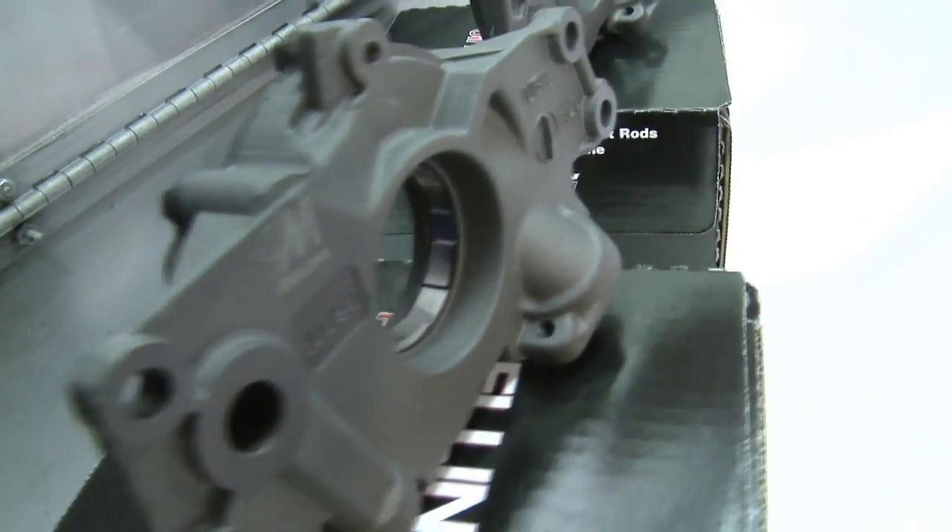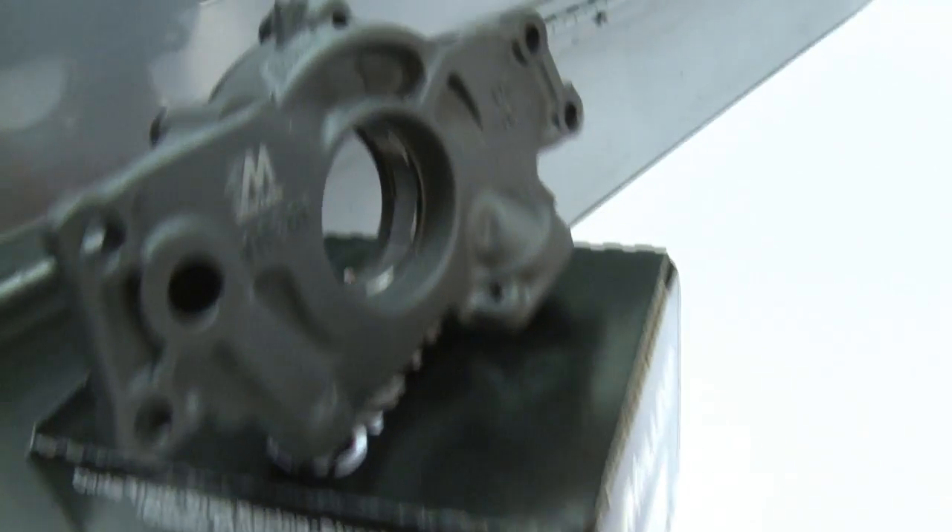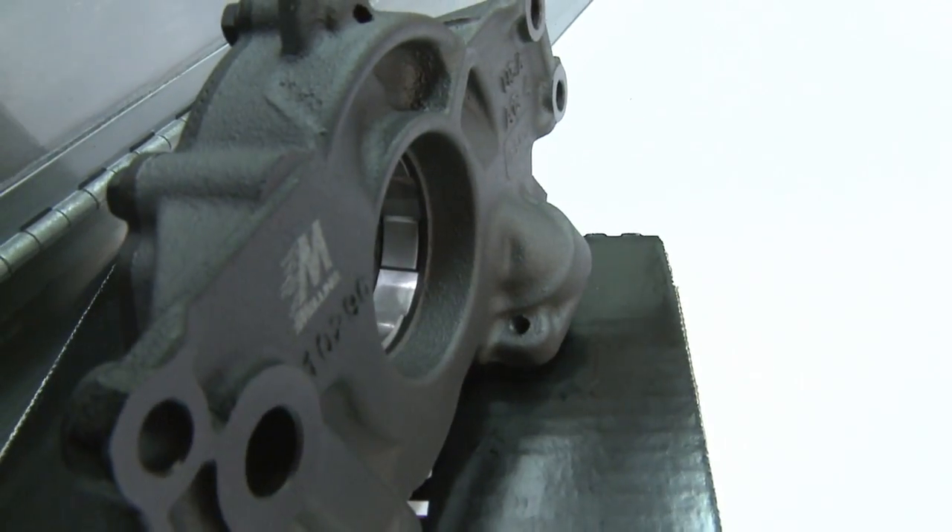Our 10295 pump is a standard volume high pressure pump. The 10296 is a high volume high pressure pump. I get questions all the time: can I change my pump to a high volume pump?